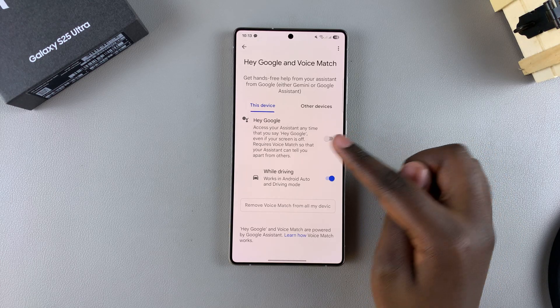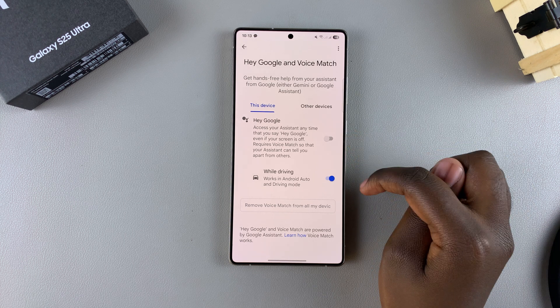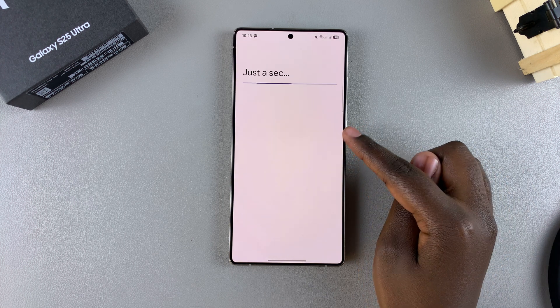Once you've selected it, you should see the option Hey Google and the toggle to turn it on. So just tap on the toggle like that and it will be enabled.